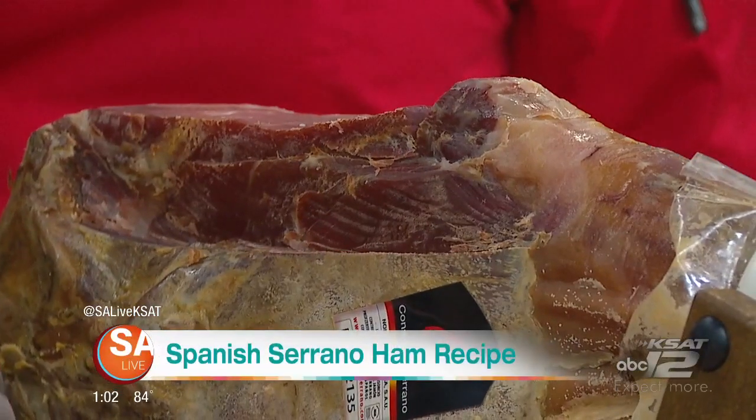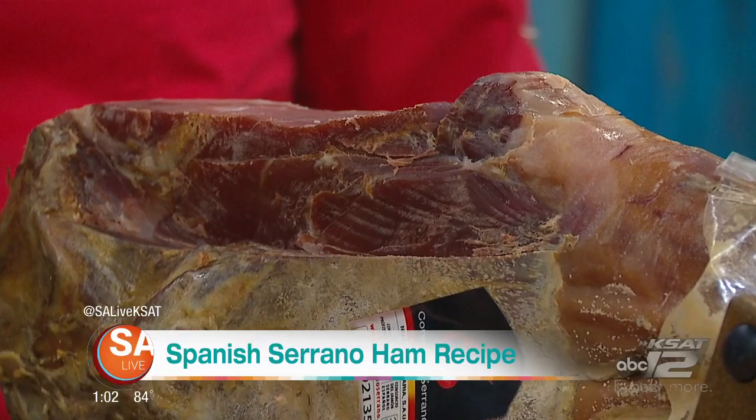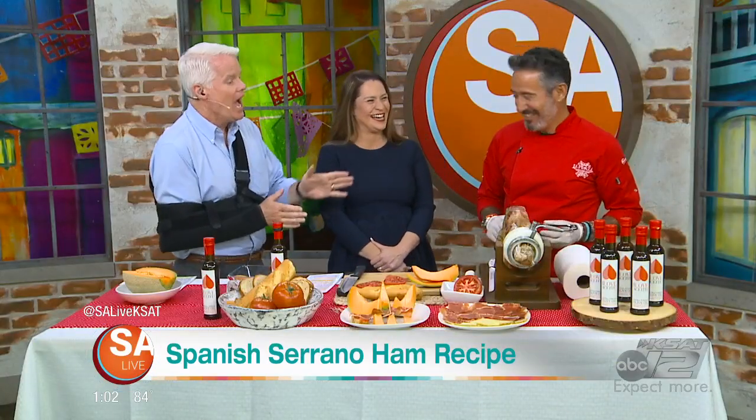I think, I'm completely sure. So the Spanish, they do the ham better than the Italian. And all the Italian restaurant owners are watching TV, but anyway, continue on.